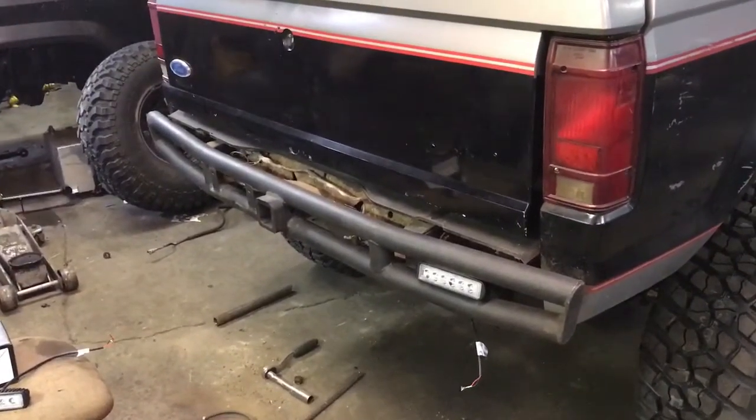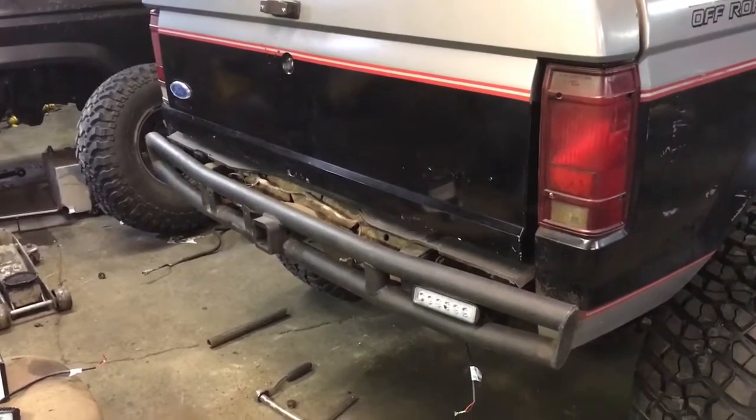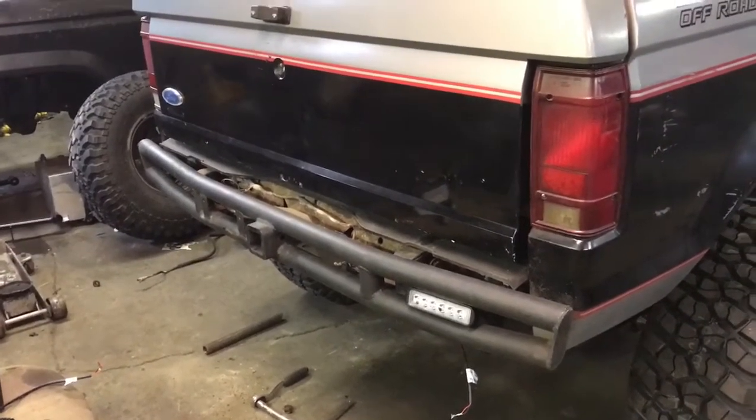Speaking of Duff, I also picked up this Duff rear bumper from a very nice gentleman - appreciate the deal on that.